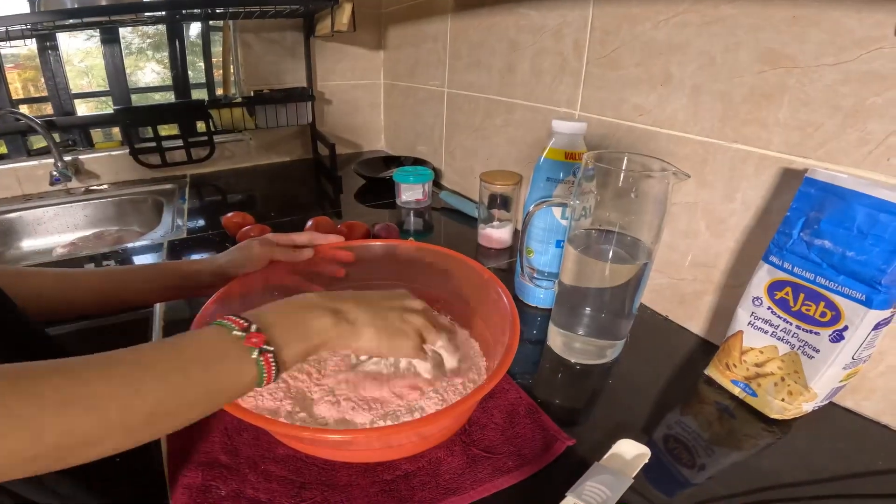Let us know in the comments — what is unique about the naan recipes in your country? Here I used yogurt; different people use baking powder instead of yeast. Let me know what is unique to your country and if you would make naan, what would you prefer to make it with — a stew, dry naan, chicken, beef? Share with us in the comments. The naan is swelling up and we just want it to swell in one piece.